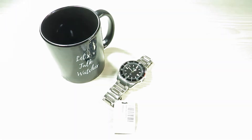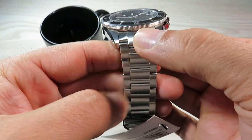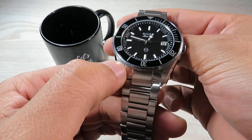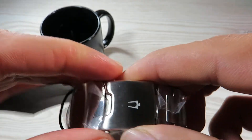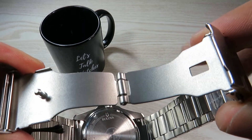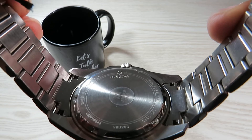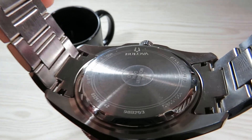Let's look at the bracelet. We have a stainless steel bracelet with a brushed finish all the way through, including the inner links, which follows through nicely from the case top. The clasp has a brushed look as well — a fold-over clasp with two push buttons on either side and a matte finish inside. We also have solid end links on this bracelet, which is a really nice touch and great value at this price point.